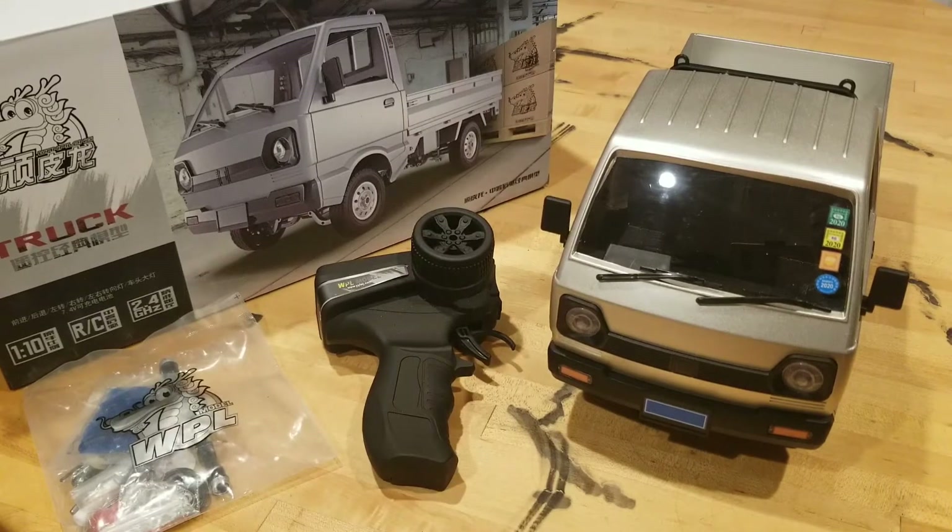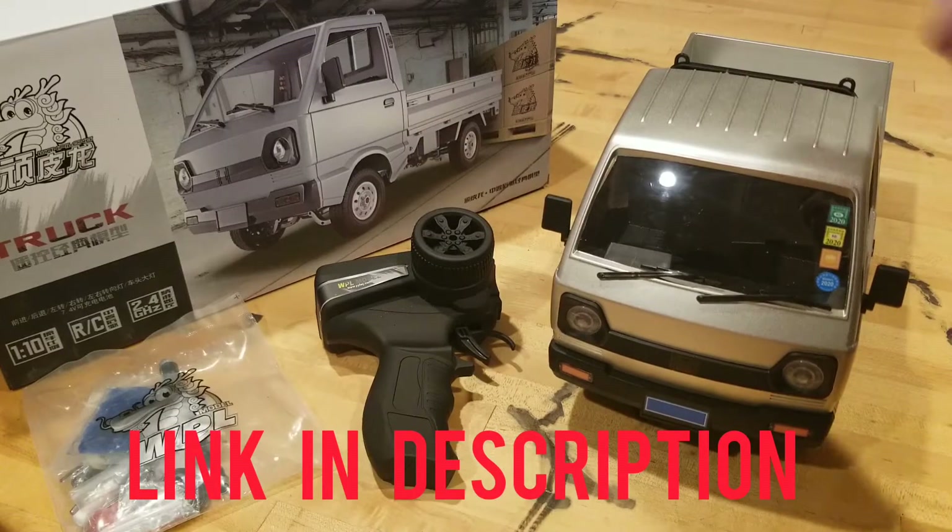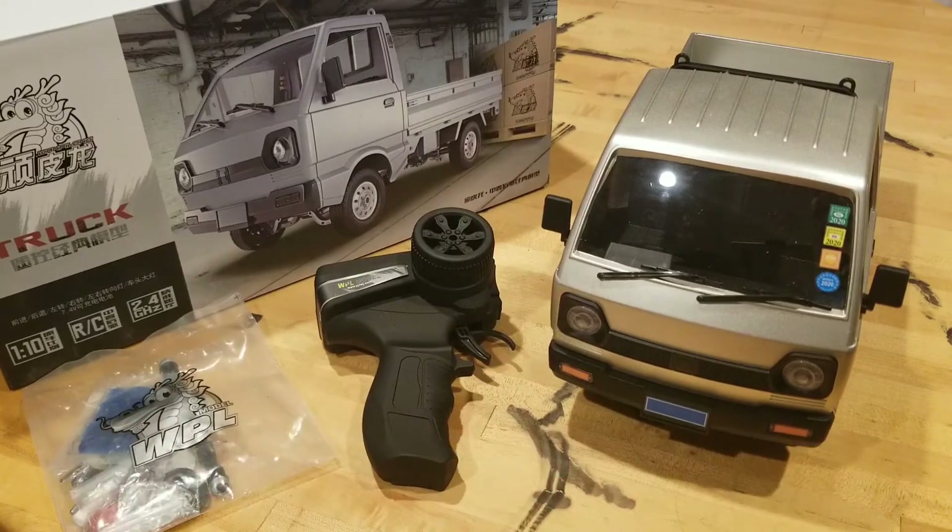Hey everybody, JORC here and we're back with the WPL D12. Now when I got this truck I had originally wanted to do a running video outside, but it has been cold out. Winter is setting in here in New England. But I've actually been having a lot of fun driving this truck in the house, so I said, you know what, screw it, let's do an indoor running video for once.